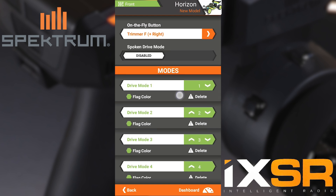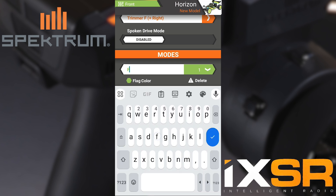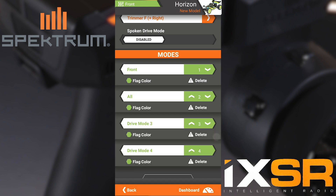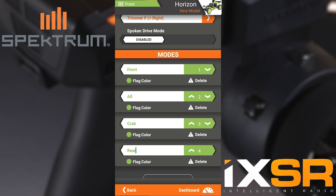We're then going to name each drive mode to correspond with a setting later in this video. These will be front, all, crab, and rear. I am also going to change the color of each drive mode so that way at the top of the screen where it says the mode name, the top left will also change color depending on the mode I am in.